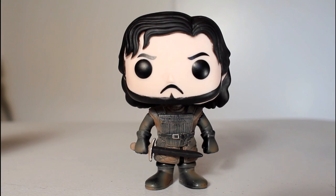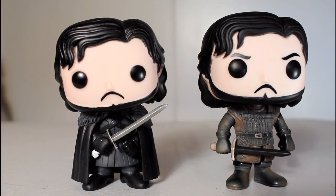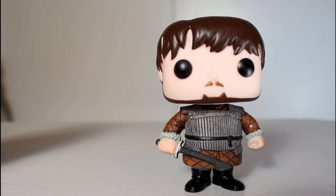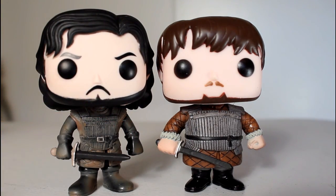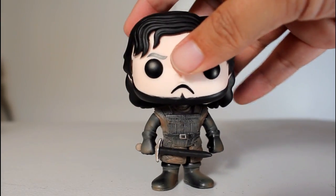I was a little reluctant to get the regular Castle Black figure of Jon Snow because I already had the previous Jon Snow figure, and I didn't feel like I really needed both. However, I thought he goes really well with Sam — so well that I feel like just having Sam without this version of Jon would be a little weird. And luckily, Hot Topic made a Dirty exclusive version, and I am a whore for exclusives.